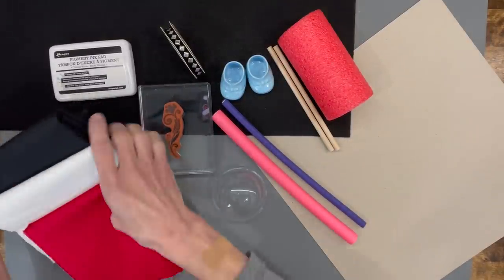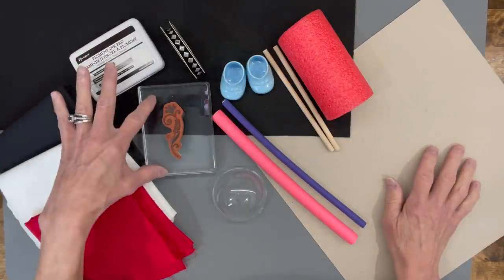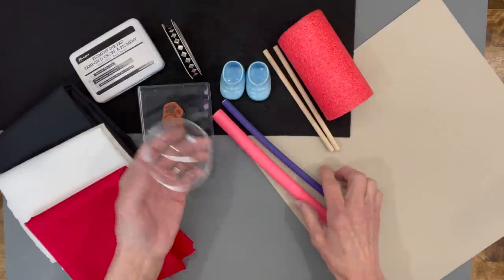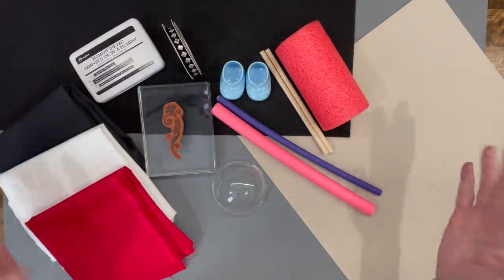For this video you'll need some cotton fabric — I'm using red, white, and black. I'm using some premium felt, some chipboard, a stamp pad, a rubber stamp, some ribbon for the hat and the pants, some Dollar Tree shoes, a 70 millimeter ornament, some hair noodles, some dowel sticks, and a pool noodle.